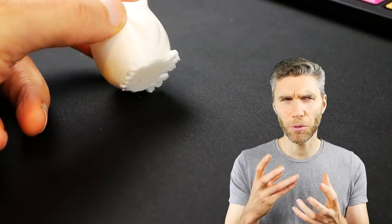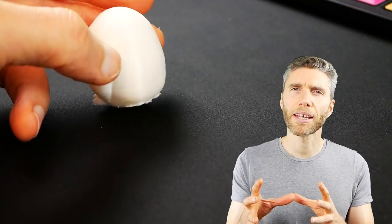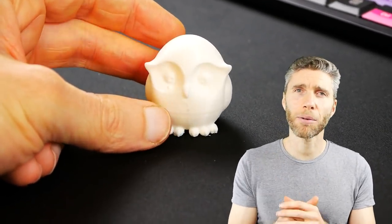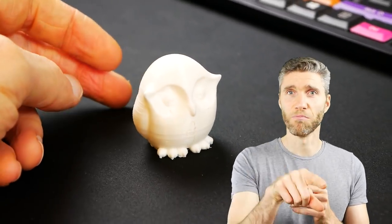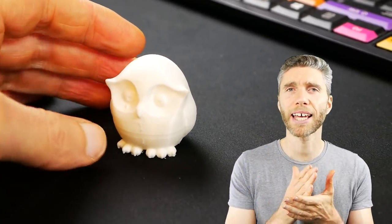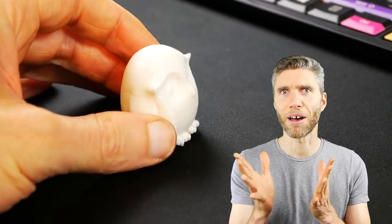Looking back, it feels like it was fairly straightforward but at the time it just felt really intimidating. So that was just the putting it together, and then I knew there was going to be a software scenario and a calibration scenario. So I went ahead and tried to calibrate — and that was surprisingly easy, really straightforward. You press move to this corner, measure it up with a little bit of paper, and it was actually really easy.